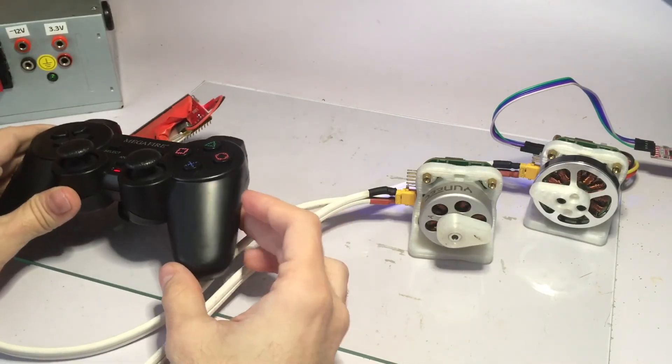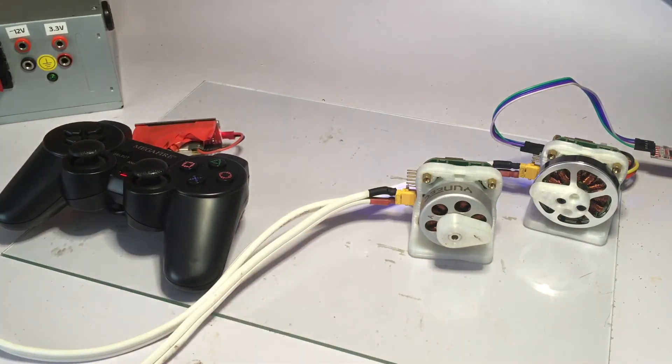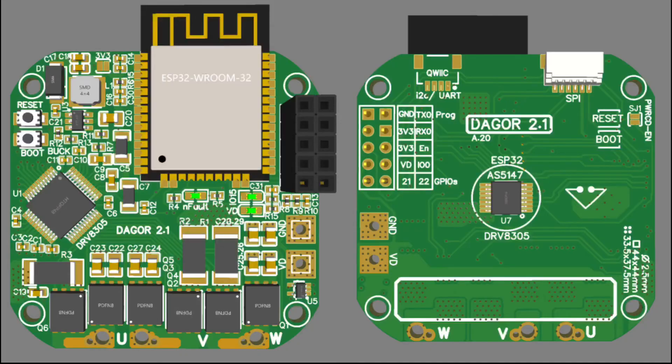This is everything I have for right now. This was just a quick demo to show you some of the functionalities of the DAGOR brushless controller. If you're interested in learning more about this board there will be some links in the description. Thank you.